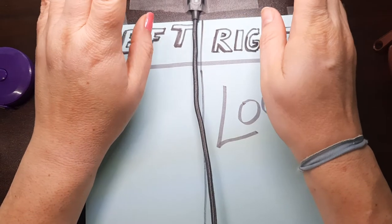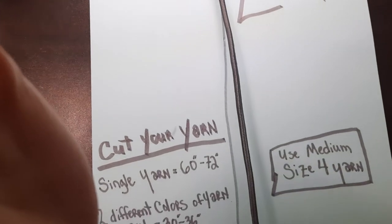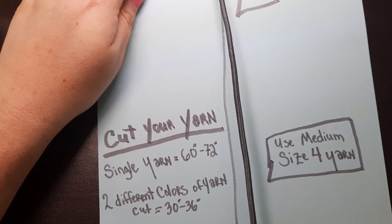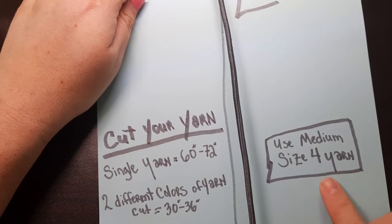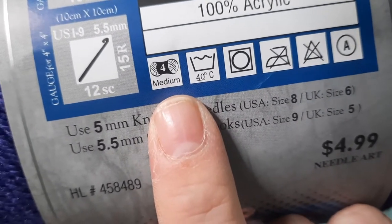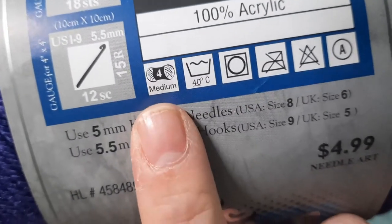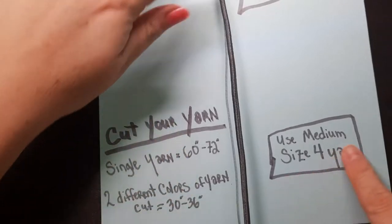So how long to cut your yarn? I recommend using medium size four yarn, which is your typical everyday yarn. On every skein of yarn there is a label — there'll be an emblem for yarn and a number within that emblem. This one says four, so this is a size four medium. Size five is considered bulky, six super bulky. I'm just using regular acrylic.